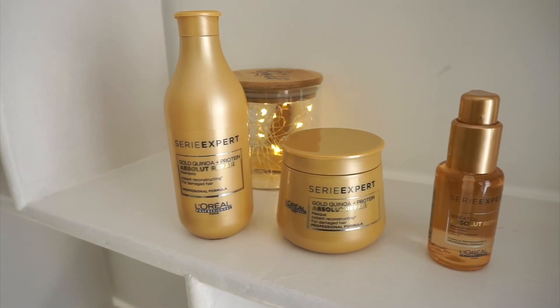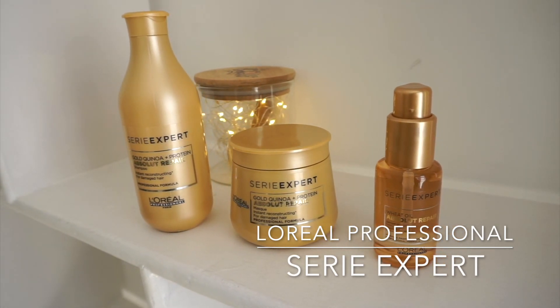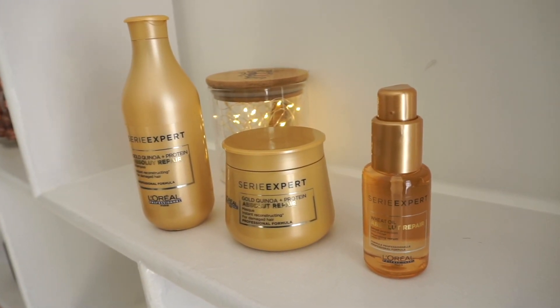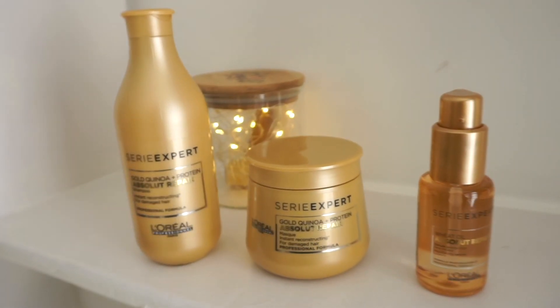My hair texture is very fine, which means I have very thin strands of hair that tend to get damaged easily. In today's video I'm doing a first impressions of the L'Oreal Professional Serie Expert range. I've got all three products — the shampoo, the hair mask, and the serum. The packaging is gorgeous, with a beautiful golden look that feels super royal. This range is specifically meant for dry, damaged hair and is supposed to do a lot of repair work.